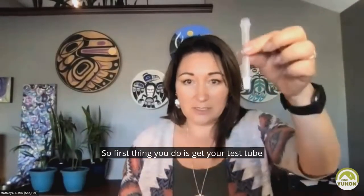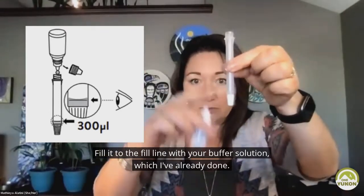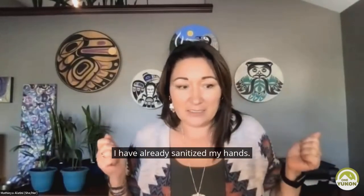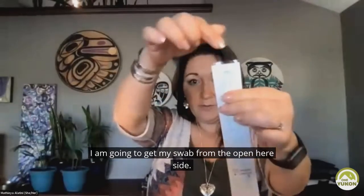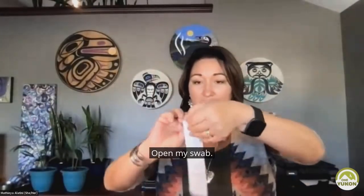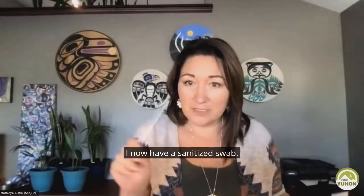So first thing you do is get your test tube. You fill it to the fill line with your buffer solution, which I've already done. I have already sanitized my hands. I'm going to blow my nose. I am going to get my swab from the open here side. Open my swab. I now have a sanitized swab.